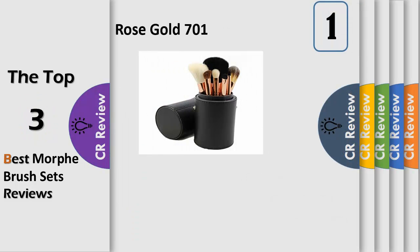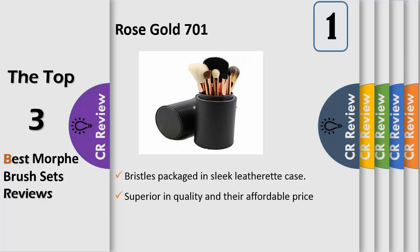Number 1, Affordable Luxury Morph Brushes are a vital staple for everybody, whether they're a makeup beginner or a professional makeup artist. The Morph Rose Gold Brush Set features 7 beautifully styled and expertly crafted brushes with luxuriously plush bristles, packaged in a sleek leather case.